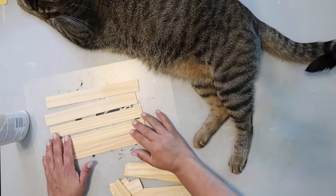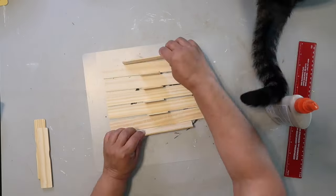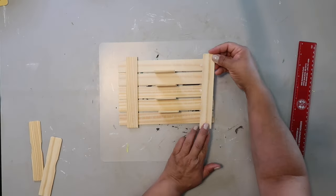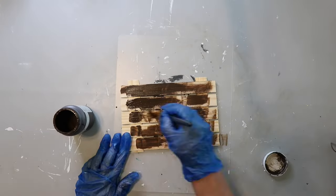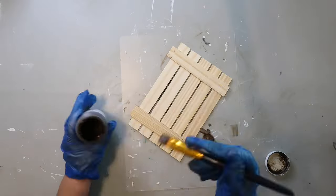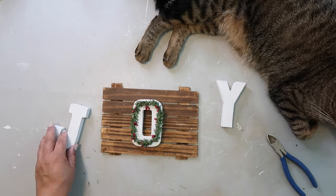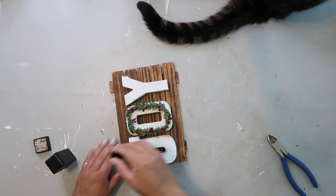I took five painter sticks, cut them where they start to curve, and used the extra pieces as spacers. Then I took two extra sticks across the back to make it like a palette sign, using Elmer's wood glue to hold them down. I measured so they're evenly spaced, then applied Waverly wax in Antique on both sides, wearing gloves to protect my manicure. I painted the J, O, and Y off camera and added those to the front.